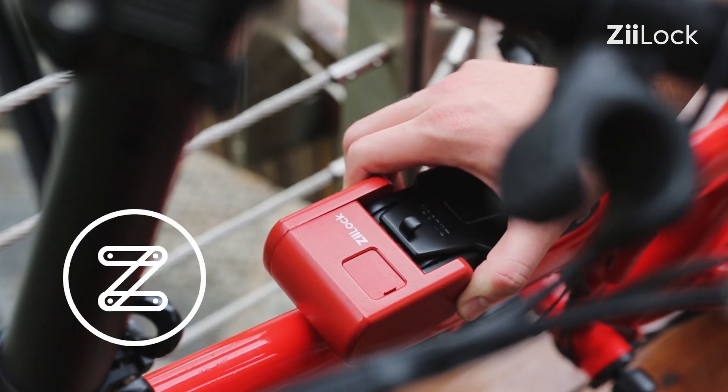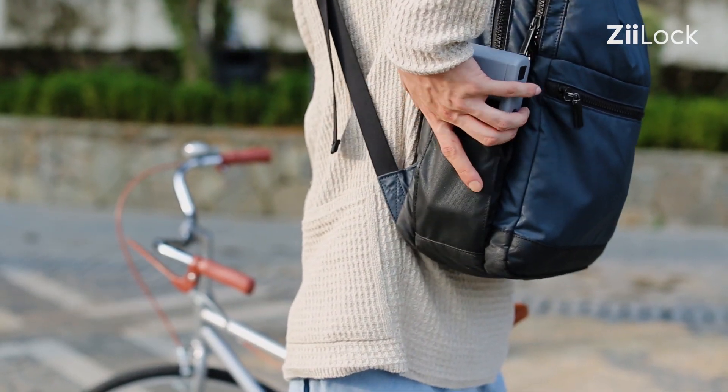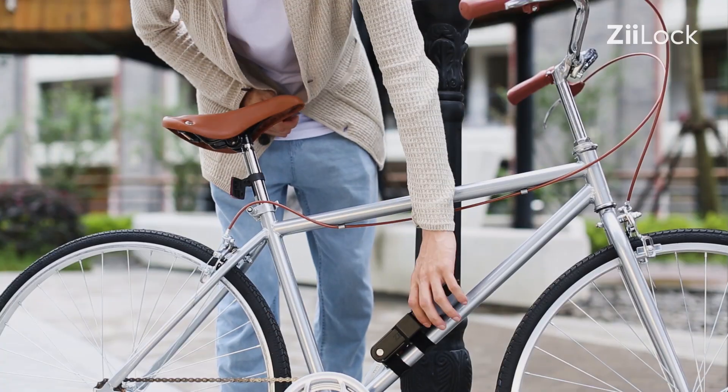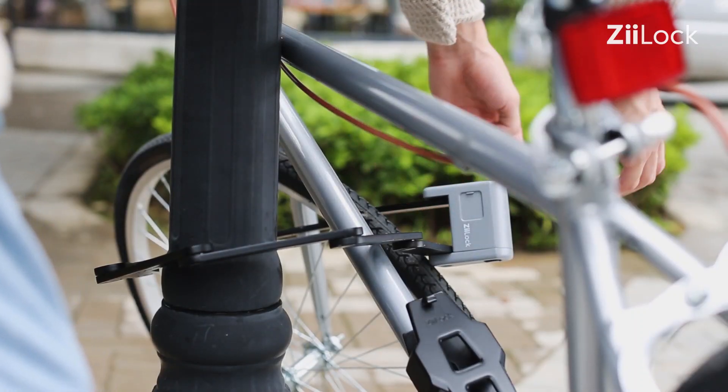The compact design makes Z-Lock easily folded and carried in the portable lock case or your bag. The rubber surface coating also protects your bike's paint job.